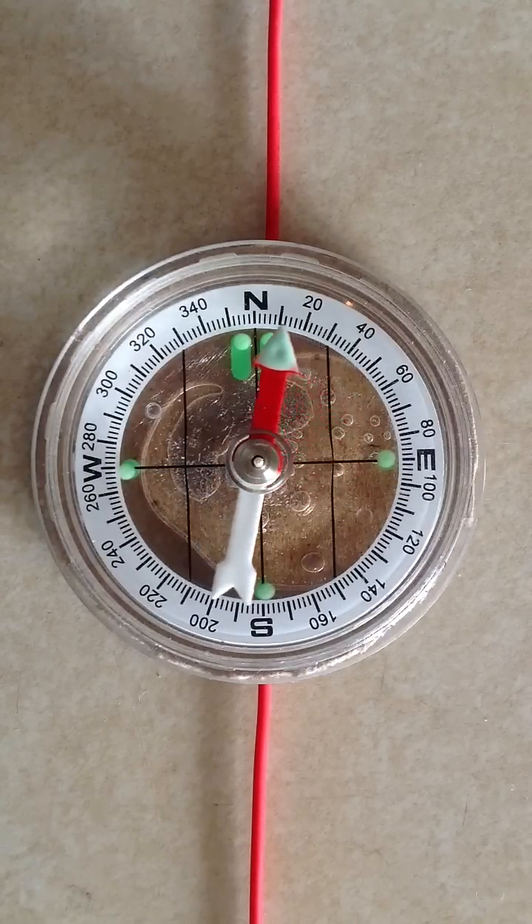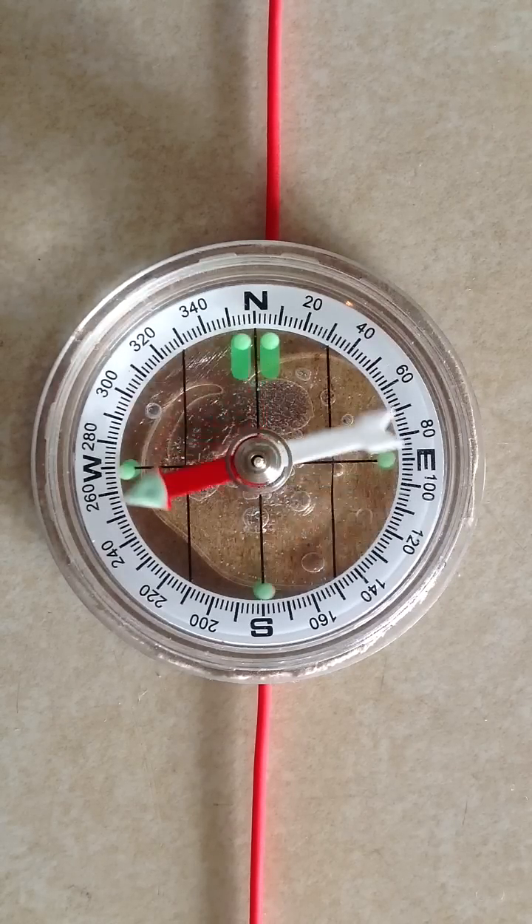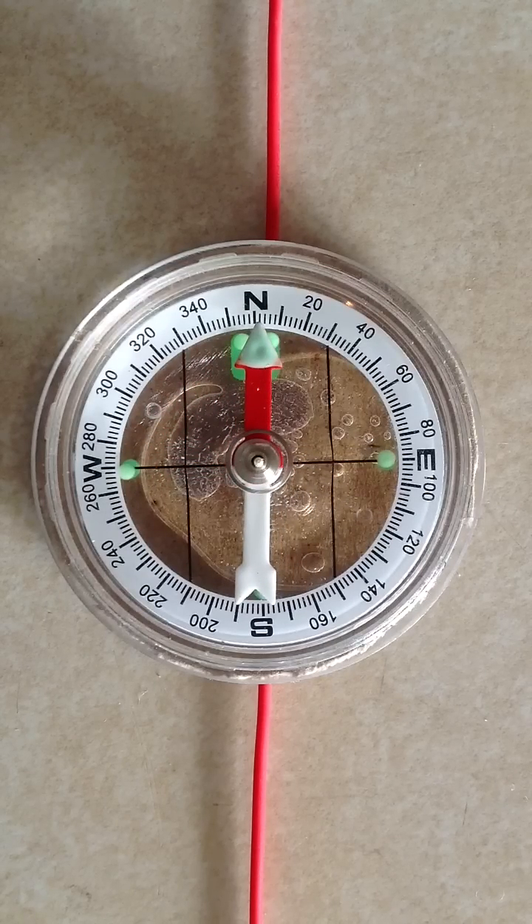Again, when you do this experiment — if you ever decide to try it at home — never short that battery out for more than about a second, and make certain that it is an ordinary alkaline battery. This particular one is an alkaline Energizer battery — make sure it's fresh of course. And again, never ever use a lithium or lead-acid type battery for this experiment. That can be extremely dangerous.